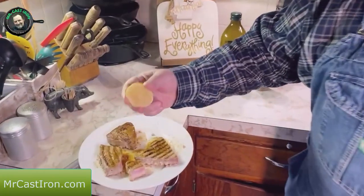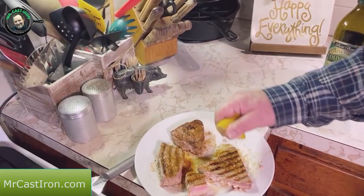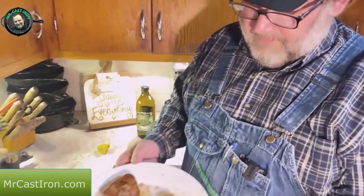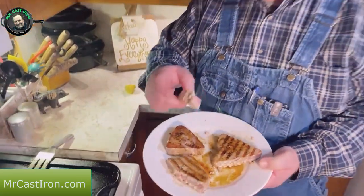You know what would be good with this right now? A little bit of lemon. Just squeeze a little bit of lemon on these folks and you can't beat that. We got a little bit of lemon on this, we're going to go ahead and get a bite. We certainly appreciate you guys.